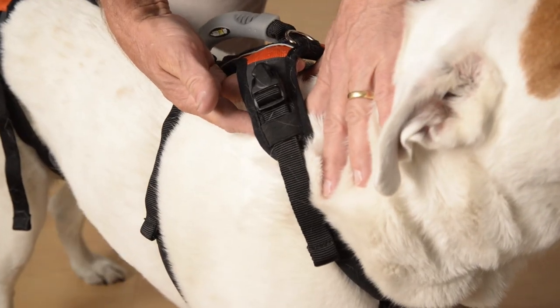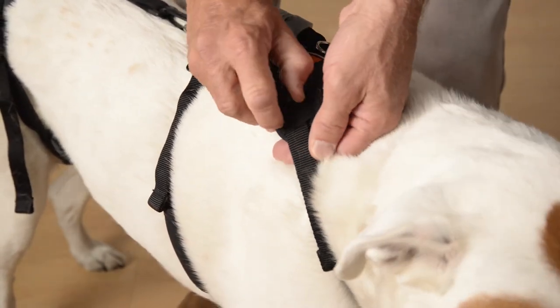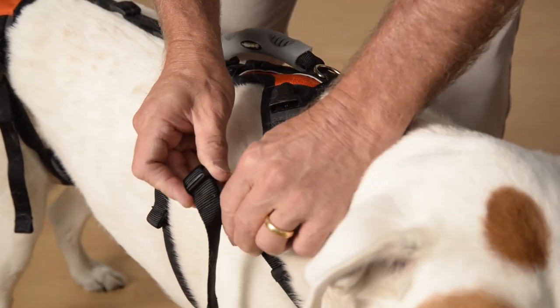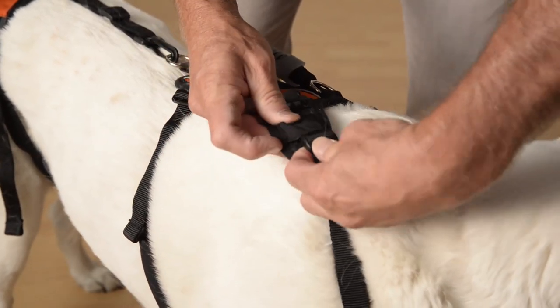With the shoulder clips, we have an elastic band which helps keep the excess strap tucked away. First, disconnect the fastener, slide it out under the band, and make your adjustment. Then slip it back under and reconnect.